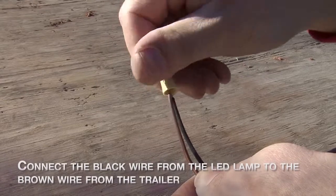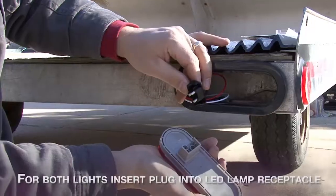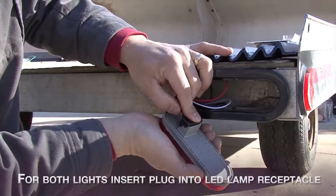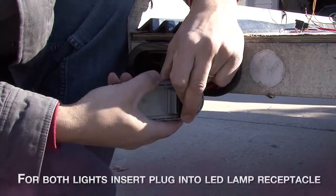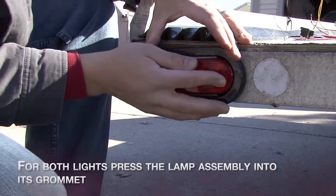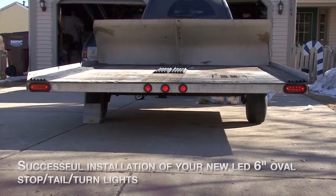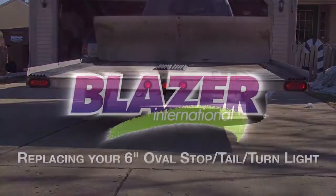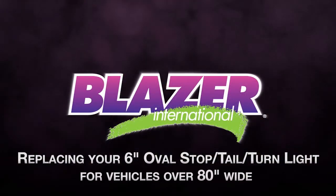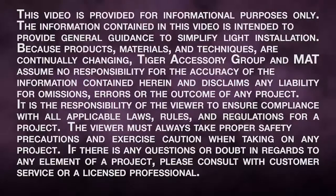Connect the black wire from the LED lamp to the brown wire of the trailer. This will provide passenger side tail light function. For both lights, insert plug into LED lamp receptacle. Press the lamp assembly into its grommet. Now you've successfully installed your new LED 6 inch oval stop tail turn light.